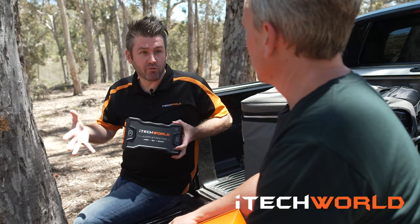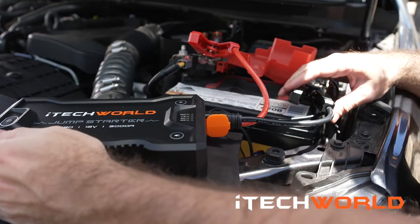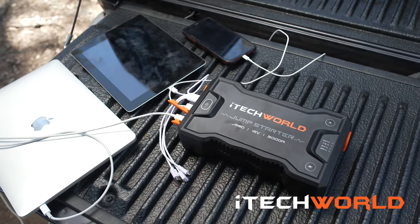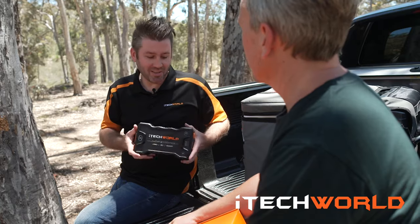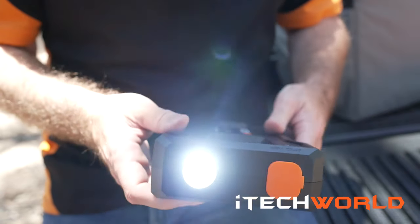This product is three products in one. The main function is to jumpstart any vehicle if you have a flat battery. The second function is to use it as a portable power supply — so if you want to run a 12-volt fridge or charge mobile devices, this is the product for you. And the third function is it's a 500-lumen tactical torch, which is really bright.